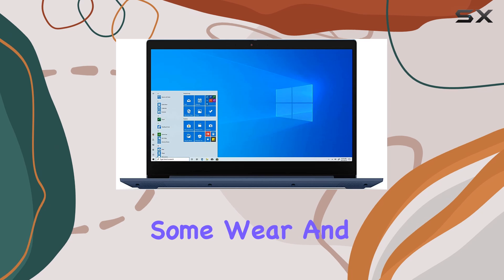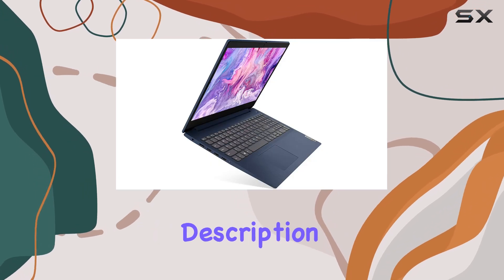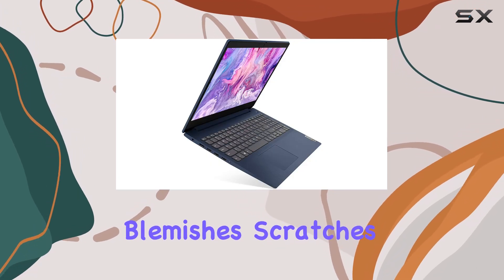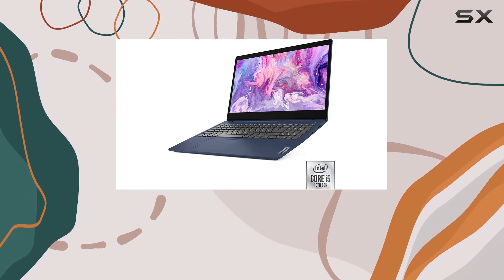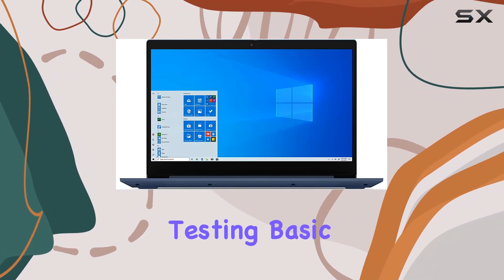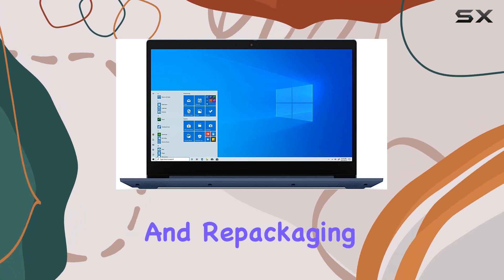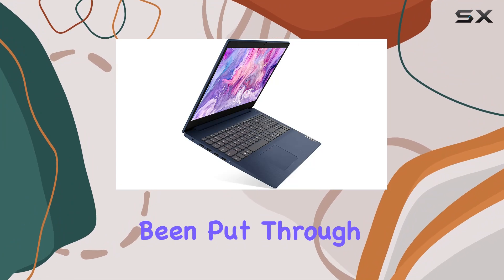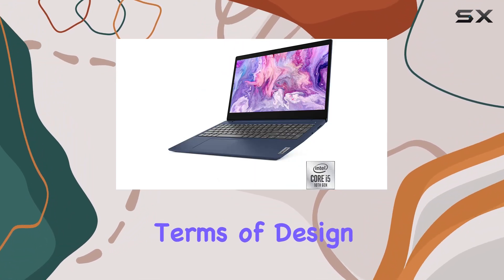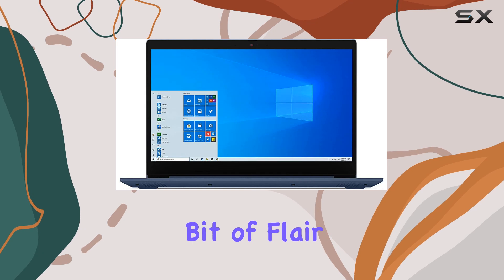One thing to note is that this is a refurbished unit, so expect some wear and tear. The product description warns of significant blemishes, scratches, dents, or frame damage. However, the refurbishing process includes functionality testing, basic cleaning, inspection, and repackaging — so while it may not look brand new, it's been put through its paces to ensure it works properly.